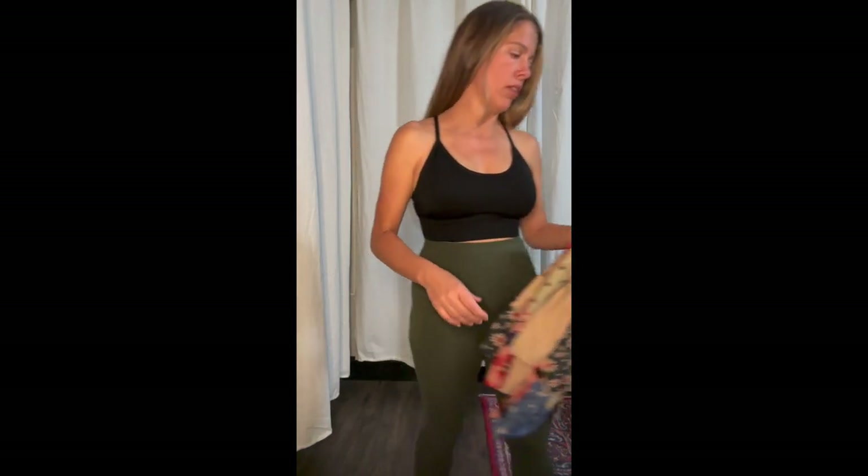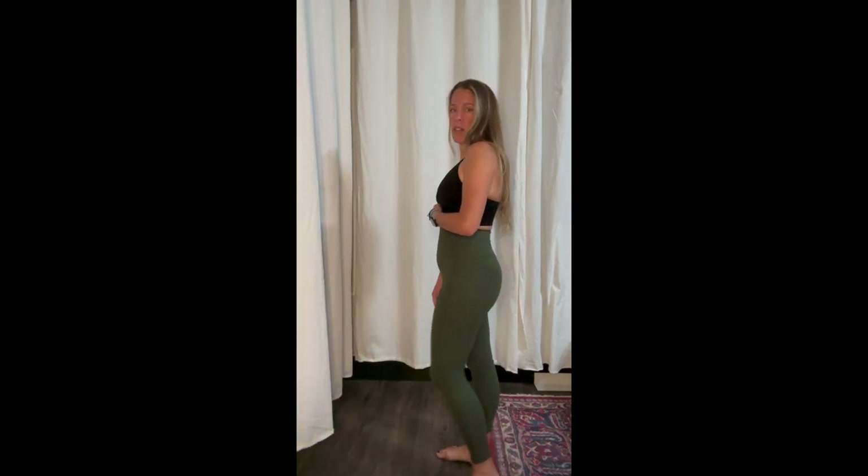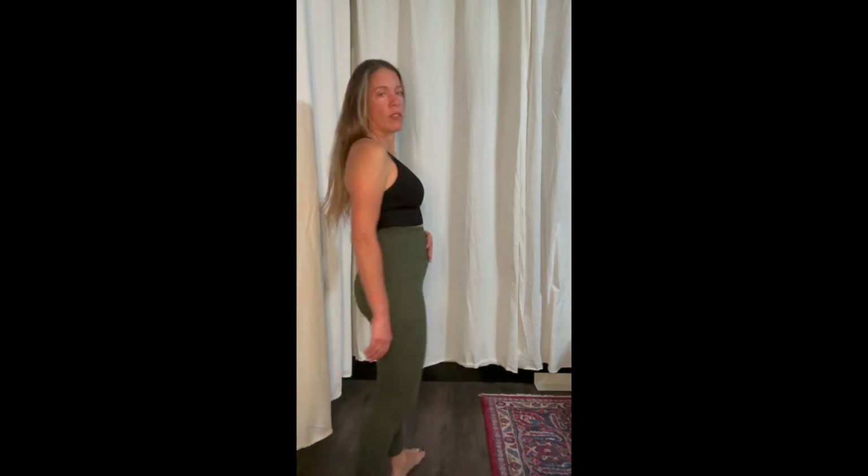The sports bras from the five-pack feel really comfortable and very supportive — I could use them for running. These are the army green leggings, the last color of the three-pack. They're comfortable, flattering, smoothing, and high-waisted so they hold everything in.